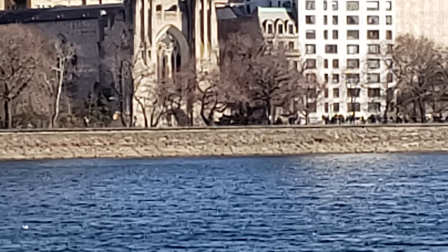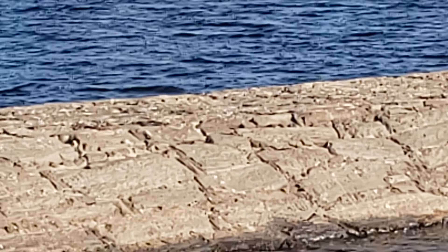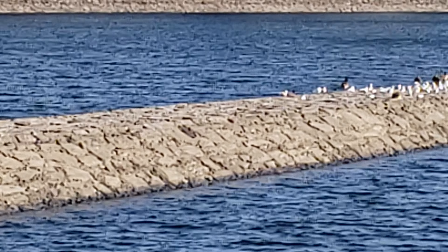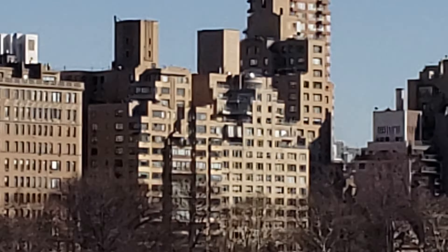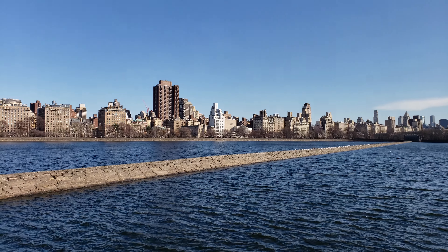Let's take a look at the maximum zoom, using that second camera there. It seems to be pretty quality. And zoom me back out.